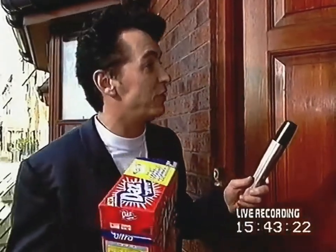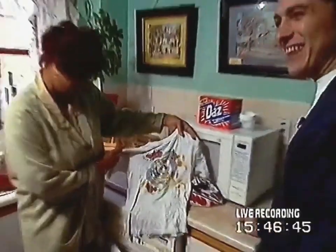Does your powder get your whites spotless first time? Not all the time, no. Let's do one wash with this powder right now. Is that all right with you? Yeah. You've got a challenge, then.